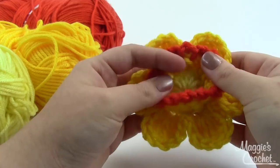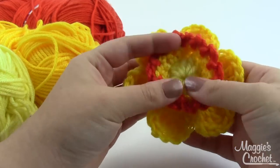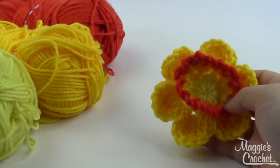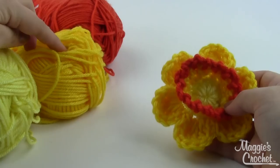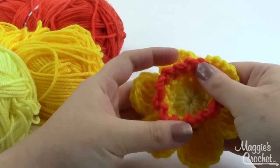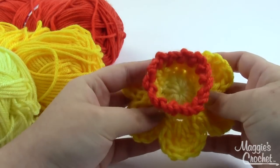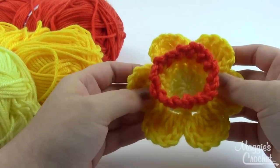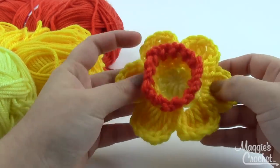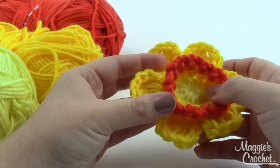I use three different colors of yarn for this in the Deborah Norville Everyday Worsted Away yarn: baby yellow, lemon, and bittersweet, which is a kind of orange. You also need a size I-9 hook, and of course some scissors and a yarn needle to weave in all your ends. All right, let's get started!